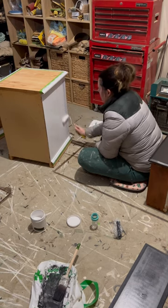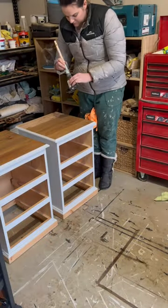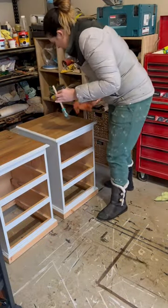Then I painted on two coats of a creamy white. I did the great reveal — peeling the tape off never gets old. I painted on a rich timber stain to give it some character and wiped away any excess.